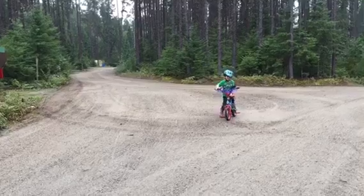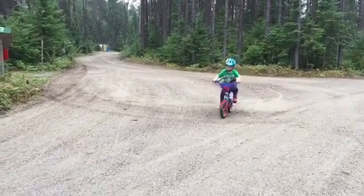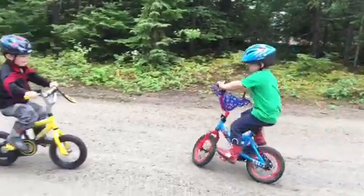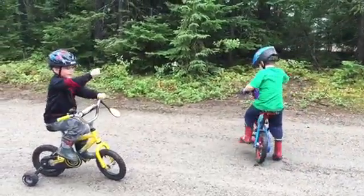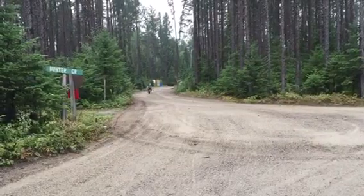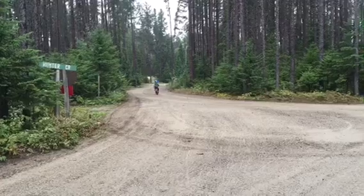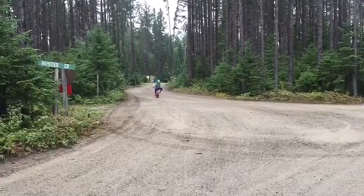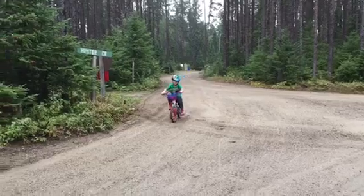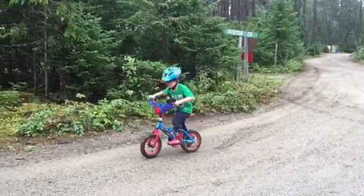I'm fast. You're very fast. You are fast. Yay, I'm doing it! Yes, I'm doing it! I get it! I get it! Good job, buddy. I'm so proud of you.